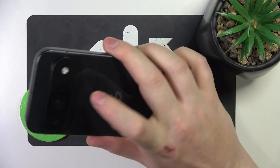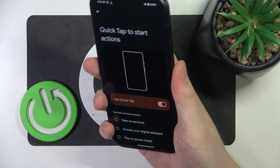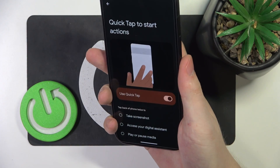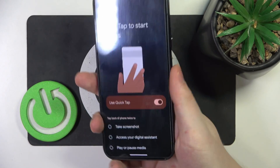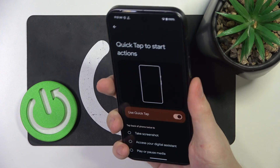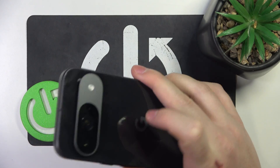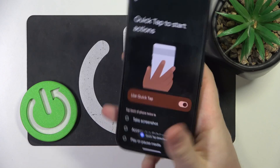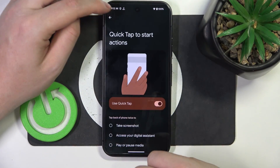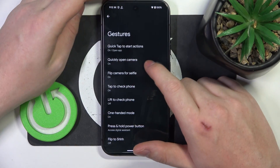So we need to grab our phone, then look on the back of it, and right here we need to double tap. So the quick tap is detected but it doesn't perform the action for some reason. So let's go back as this function doesn't seem to work properly.